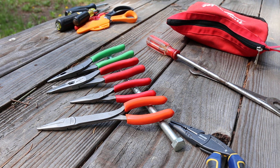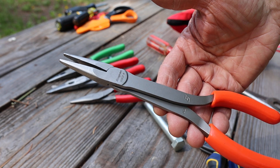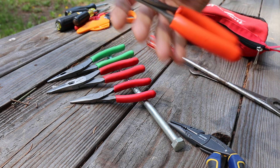Howdy folks, Doc here with LastBestTool and today I've got another tabletop review, or picnic table review. This time I'm going to take a closer look at these particular snap-on pliers. These are the 908CF, and they're a small, small-jawed, long-reach plier.